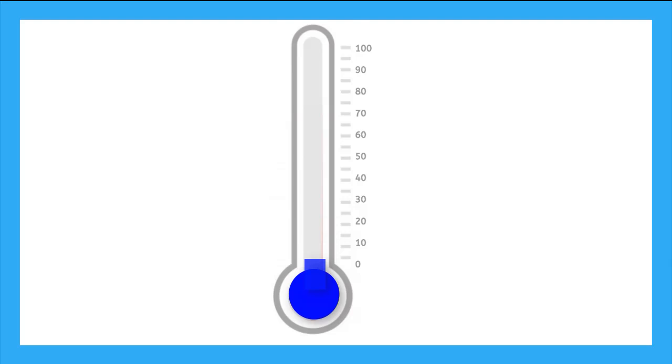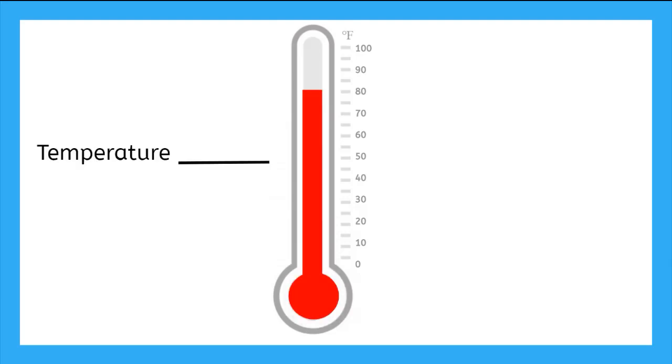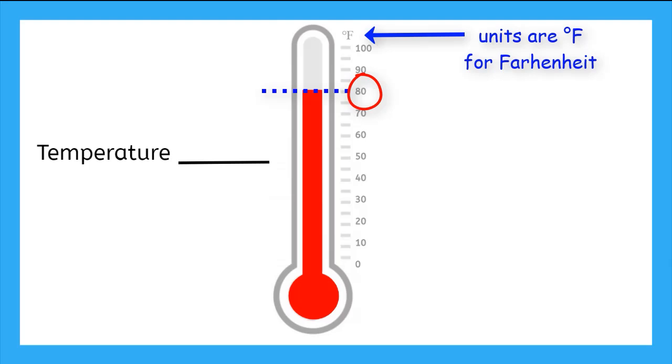Now let's practice reading some thermometers. Here we see the red line has moved up the tube. We find the top of the liquid and we see what number it is at on the scale. This one is right at 80. And if we look at the top, we see what units we are in — it is F, so Fahrenheit. We can write the temperature as 80 with a degree symbol and then a capital F for Fahrenheit.